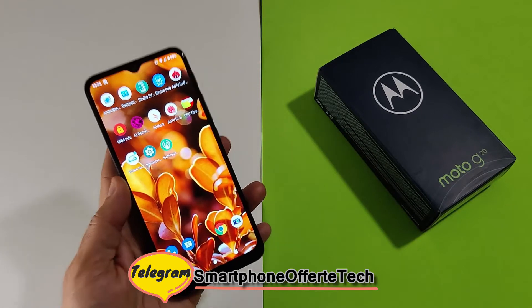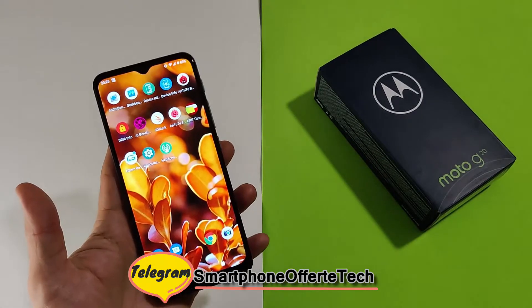Hello friends, welcome to Max Essenzioni. Today we are going to see a Motorola Moto G20.